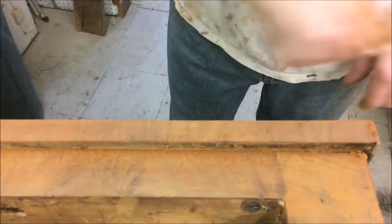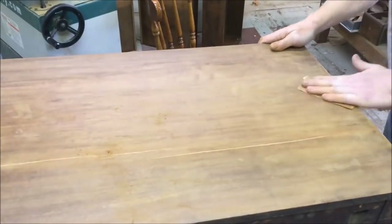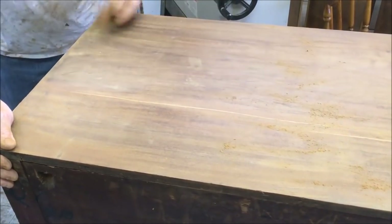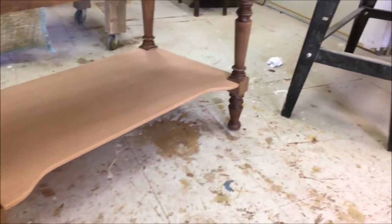Here's the corner that I patched in with pieces from the edge. All done with the repairs, all done with the sanding — now it's ready for the finishing room.